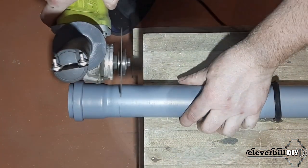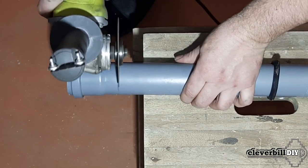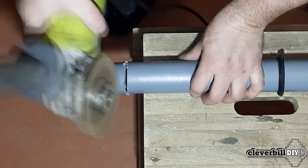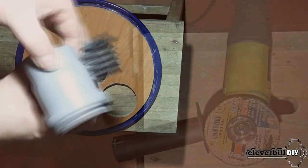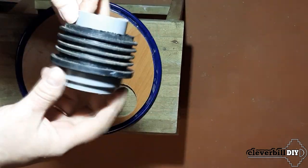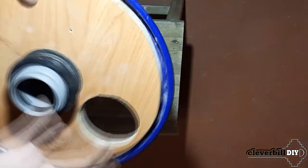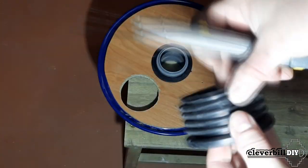A straight piece of pipe will be inserted into the central part — I make it protrude slightly inside the bucket. On a higher bucket, I think the central pipe should be made longer, so less fine dust gets into the vacuum cleaner. I put the rubber sleeve on the plastic pipe, pushing it onto the thickest part of the pipe, then insert the pipe with the rubber sleeve into the central hole of the cover.